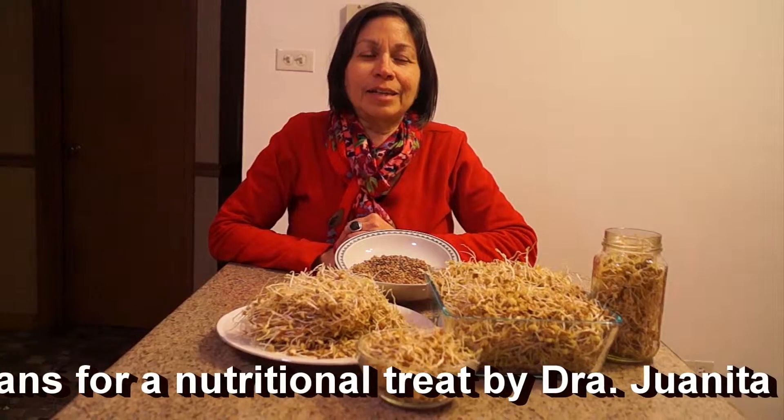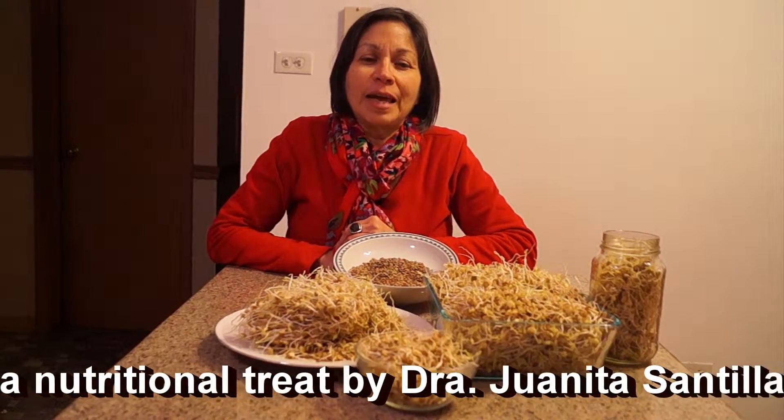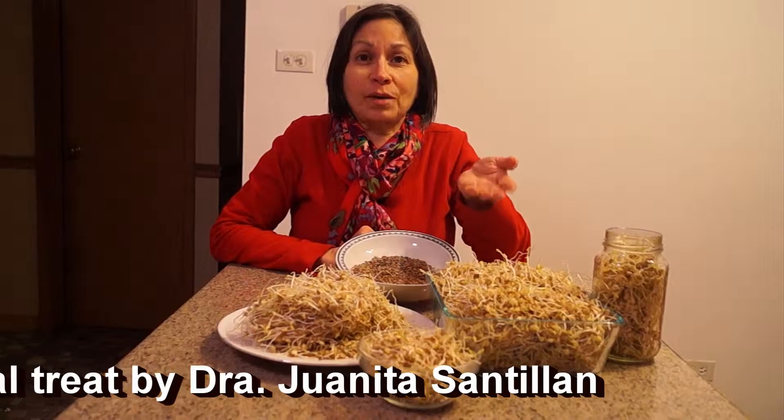Hi, I'm Dr. Juanita Santillan, naturopathic doctor from Chicago, and what I have here is some fabulous sprouts.